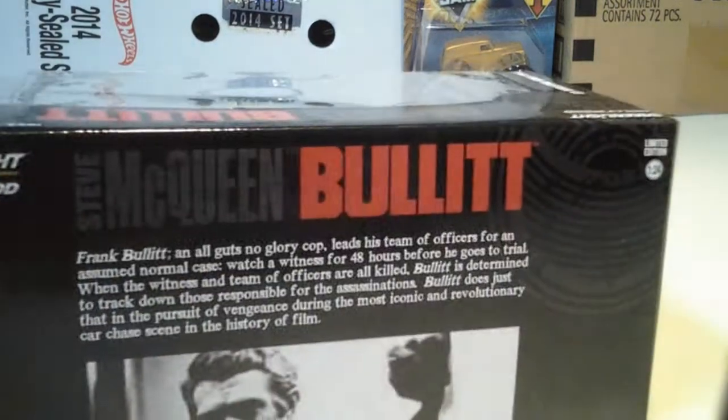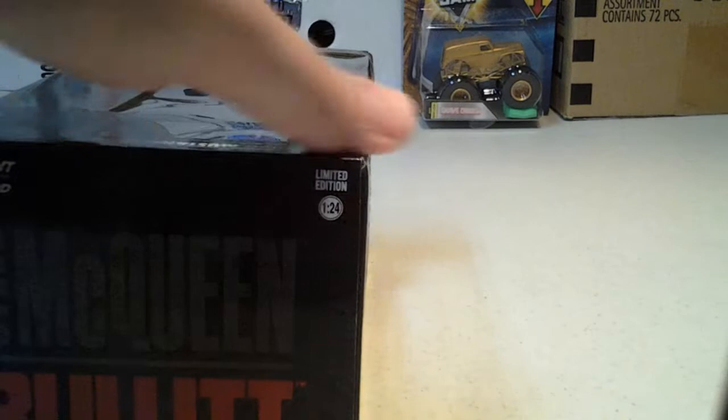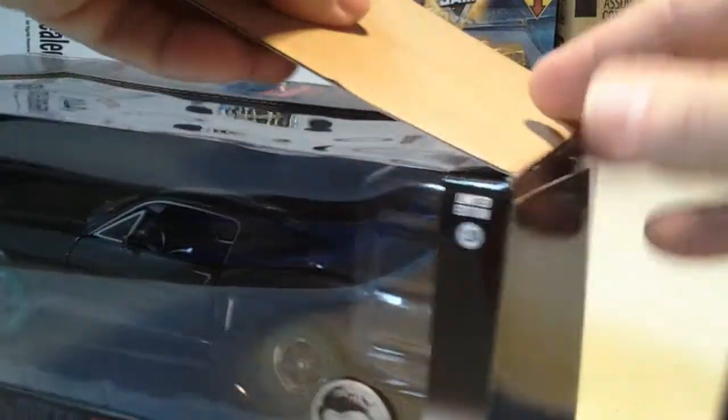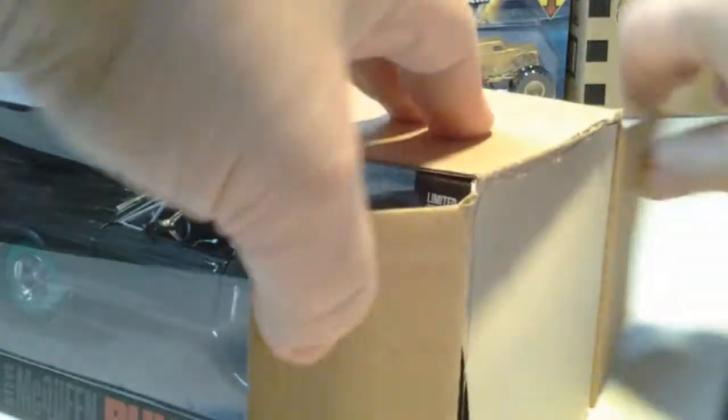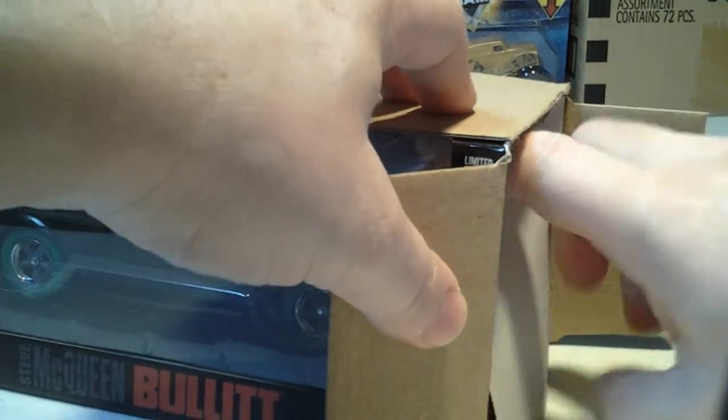Toys R Us, right on the bottom shelf. 124 scale. You're probably saying, why are you opening it? Why not? Check it out. I'm going to keep it. I'm not getting rid of it.